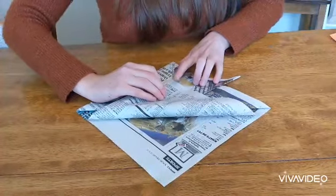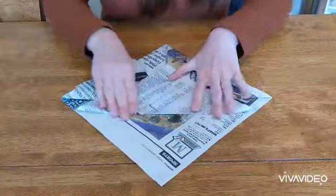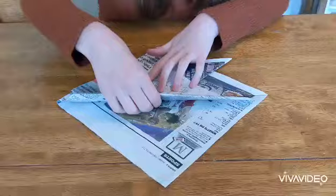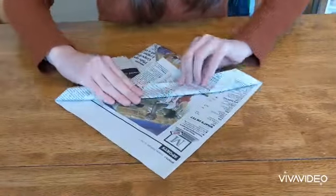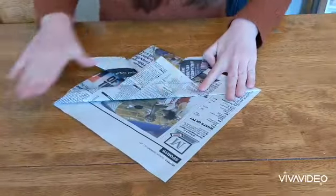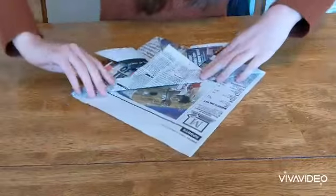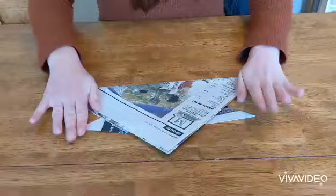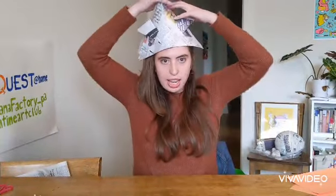Now we have kind of two pieces of paper left here. I'm going to take the top one and fold it just part of the way up — we don't want to fold it all the way up because that's just going to block everything. Now I have this kind of excess which I'm going to fold over. Then I flip this over and fold this back this way — boom — you can stick your hand in there and now you can wear it as a hat.